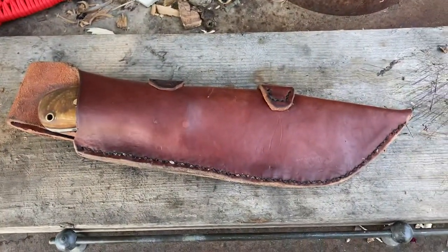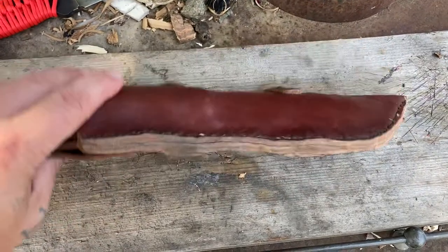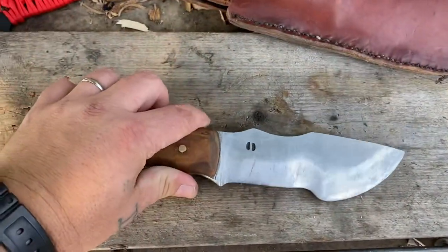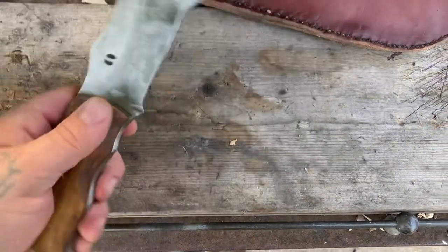Hey guys, coming right at you with a new knife that I just received not too long ago. It's pretty wild. This is the full-size tracker from Joe Schilling, or Joe Deerrunner on most channels. It's a quarter inch thick — actually a little bit over. Hand-forged.